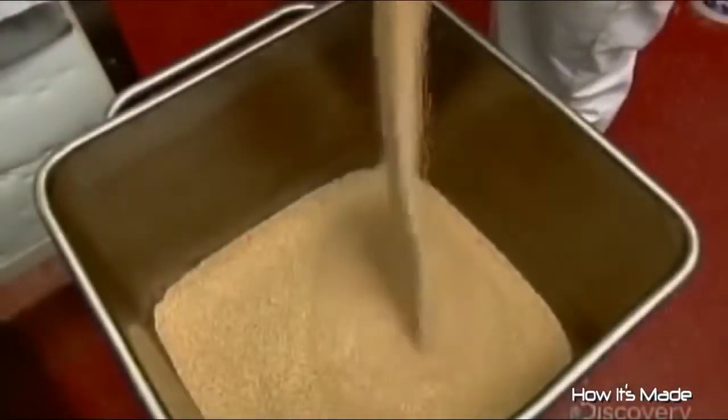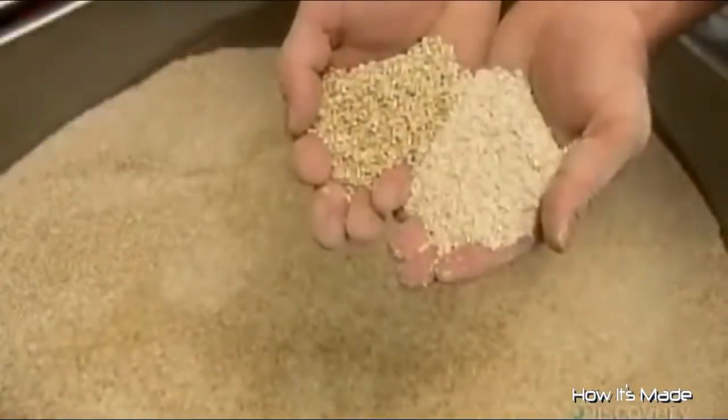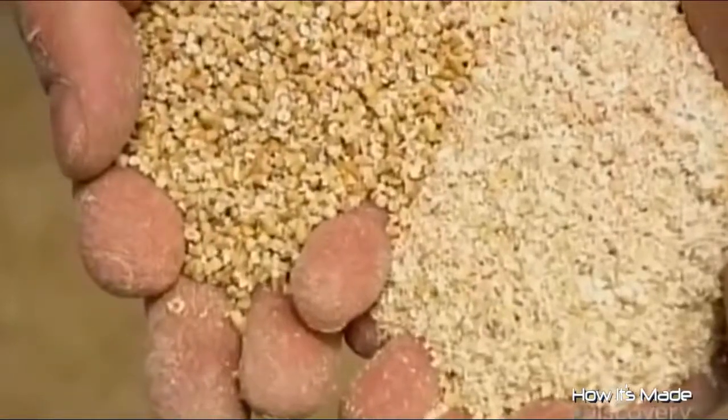Next, two different grinds of oatmeal — medium and coarse — to give the haggis just the right texture. Not too stiff, but not too loose. The consistency is key, which is why the grind proportions are a closely guarded company secret.